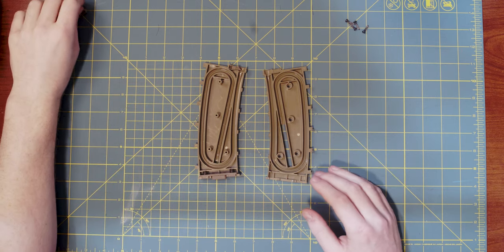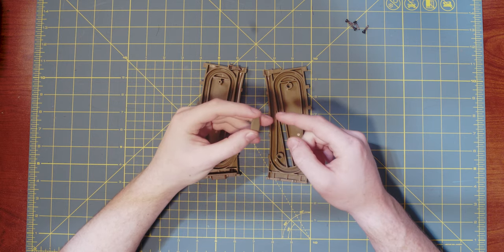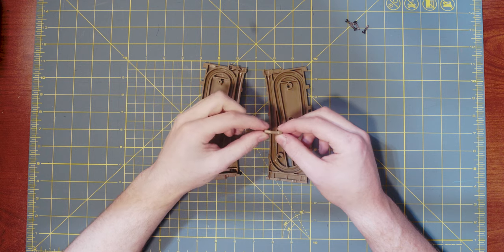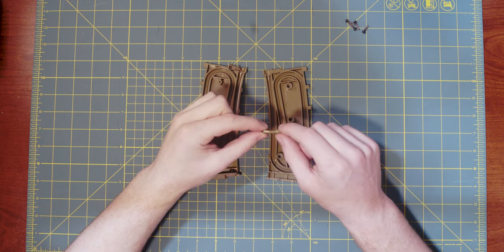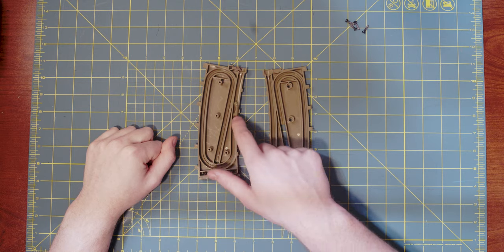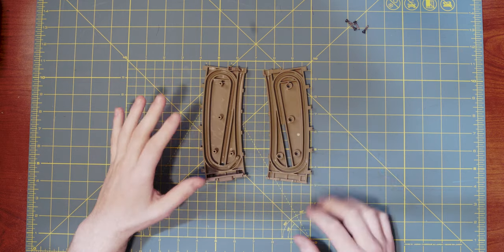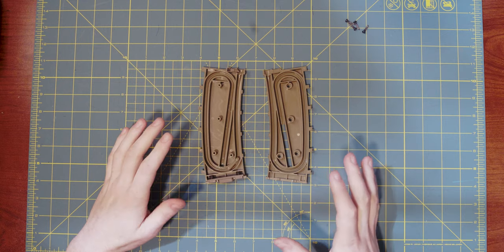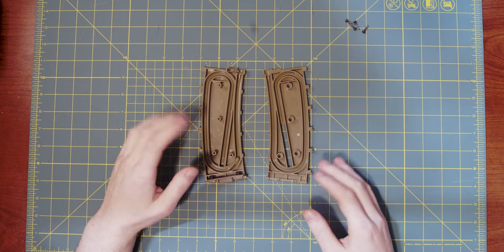Once you're done re-lubricating these magazines, go ahead and take that follower. This follower is curved — it has a thick end and a thin end. You want to make sure that the thin end is the end the BBs will touch, and the thick end is the end the spring will touch. Have it curved like a smiley face, and go ahead and rest it in the track of the magazine. It slides along the track all the way around the magazine, and that's why it has to go in that direction. After putting the follower back in, do one last visual inspection to make sure you didn't miss anything.